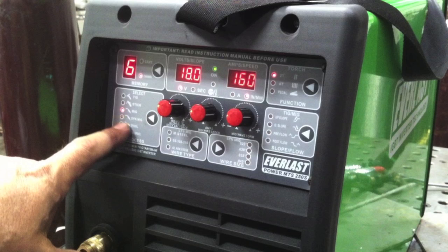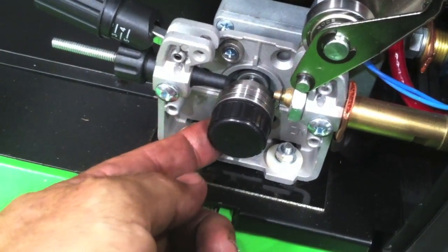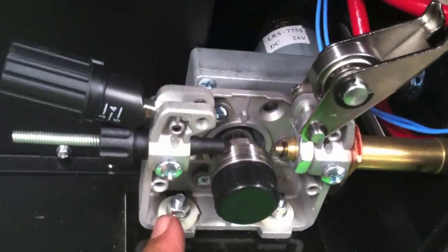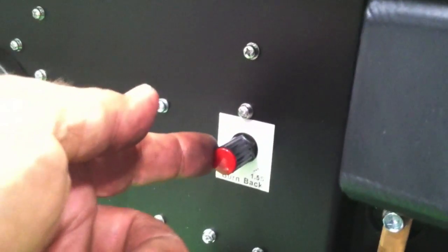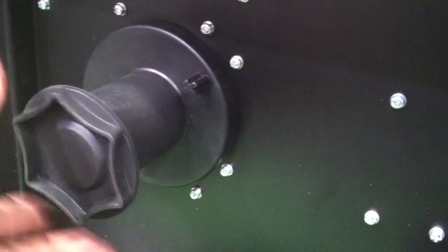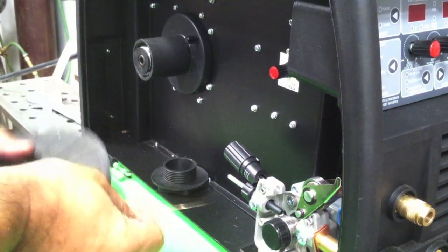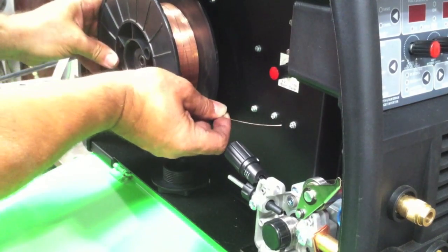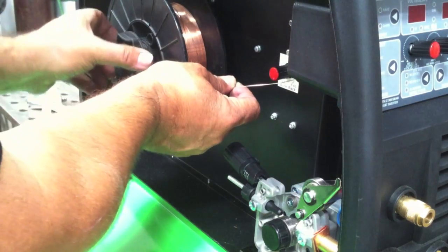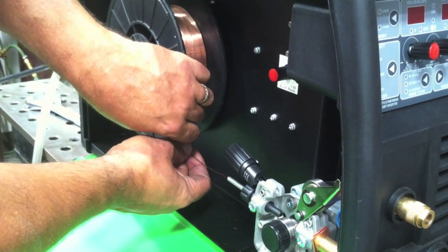Now let's run the same thing on the Everlast MTS 250S. The S stands for synergic — it's got a synergic mode where you can set the wire feed speed and it automatically follows voltage. The ThermalArc has a mode that way as well. The burn-back control on this particular machine is inside the cabinet. Once you get that set you're not going to mess with it much. A burn-back control burns the wire back to keep you from having to snip every single time. We're going to load that same 10-pound spool on here and get it set to similar voltage and wire feed speed settings, welding the same joint in the same position with the same spool of wire.